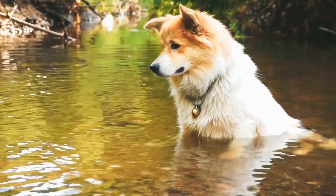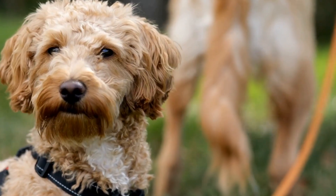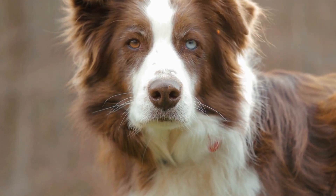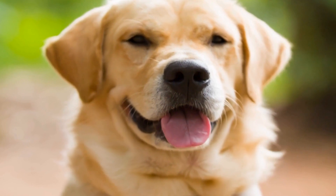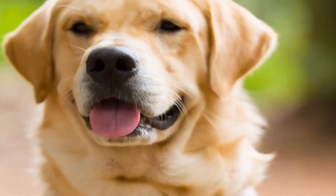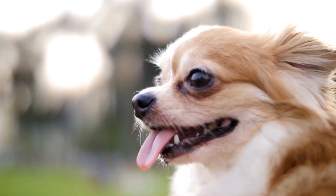Understanding the Behavior. Before diving into the solutions, it's important to understand why dogs bark at other dogs in the first place. Dogs use barking as a means of communication, expressing excitement, fear, or aggression. They may bark when they feel threatened, overwhelmed, or when they are trying to establish dominance. Recognizing these triggers is crucial in addressing the problem.